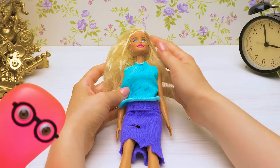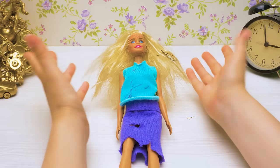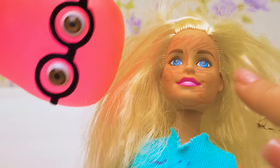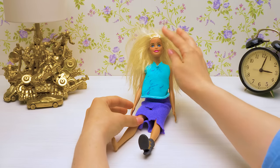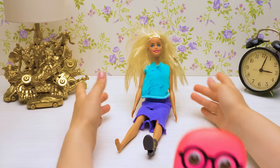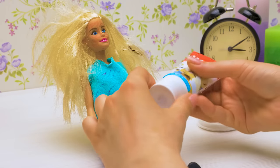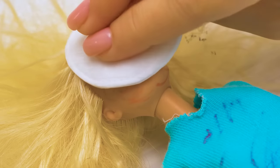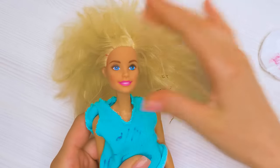So the first problem are these pen marks. I can't even imagine what happened here! Sammy, I was so little back then — I just did anything that came to my mind. I probably wanted to apply some makeup. To clean the felt pen marks off the doll, I'm going to need some toothpaste and a cotton pad. I'll apply some toothpaste on the dirty areas like this and now I'll wipe it with the cotton pad. Done!